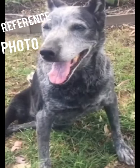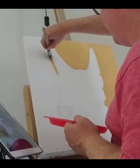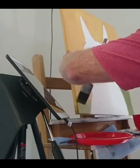G'day everyone, so here's my reference photo. See if you can stick around to the end to see how I did, and hopefully you are as impressed as the lady was that I painted this for.